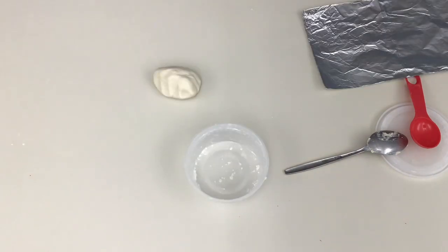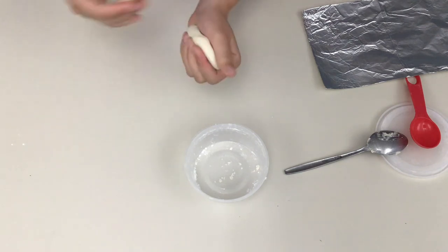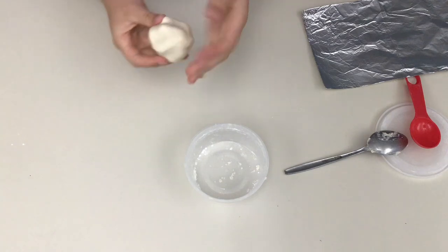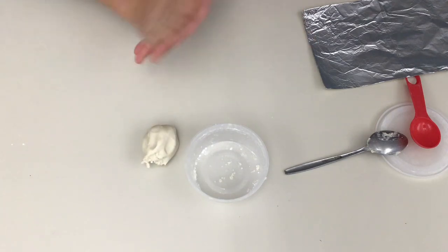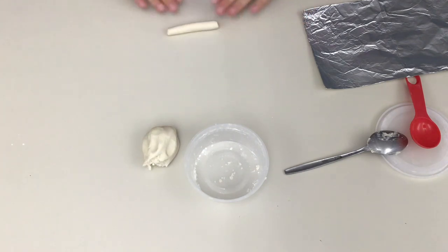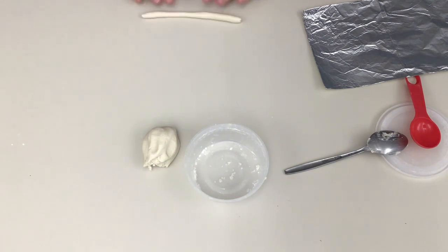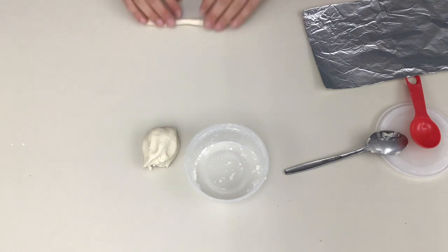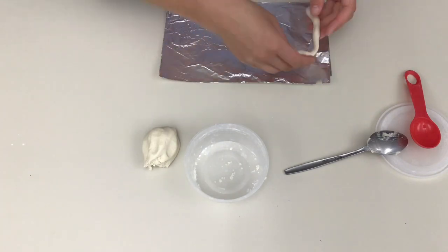Once you have your dough to a smooth consistency, you can start forming your snakes. To bake them, you're going to want to use a cookie sheet with a sheet of tin foil on top, so I recommend having your tin foil out right now so that you can put your salt dough snakes on it as soon as you form them. The easiest way is to take a pinch off, roll it into a snake shape, and then kind of bend it the way you want to when you lay it on top of the tin foil, just like this.